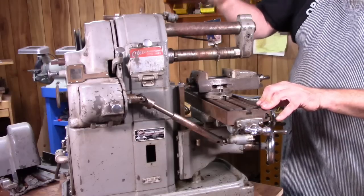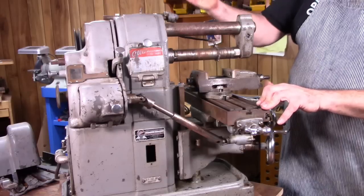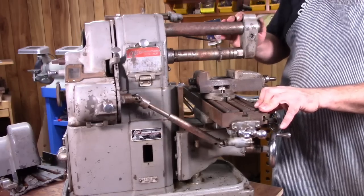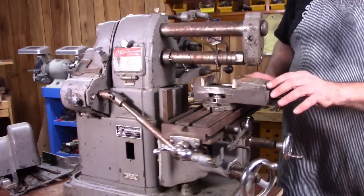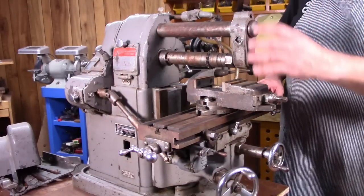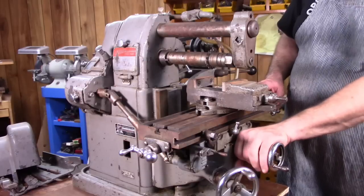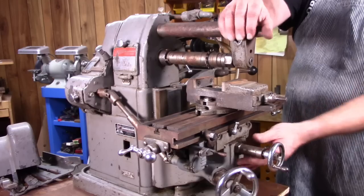The power feed model was known as the MF or the MFA. Then they had an MFB, and this is the MFC. They're all power feed models — the MFA, B, and C — but the difference with the C is that it had provision for a support for the overarm. There was a casting that you could mount on the end of this overarm and it ties into the knee down here, which makes this a lot more rigid so there's no flexing when you're cutting.